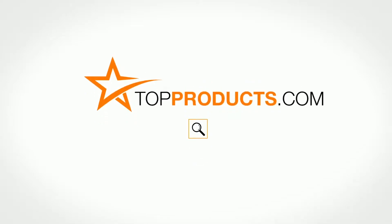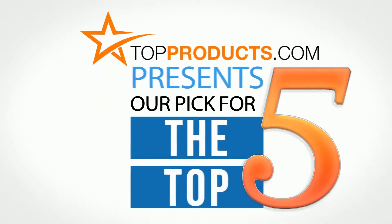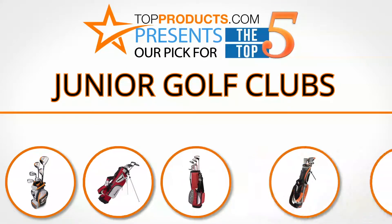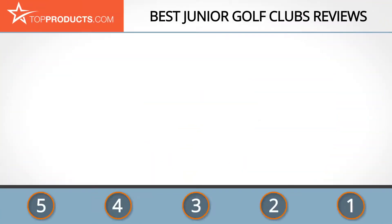TopProducts.com — search TopProducts.com for the best product reviews online. Top Products presents our pick for the top five junior golf clubs. For this review we chose five brands known for quality junior golf clubs, showcasing a variety of options that are available.